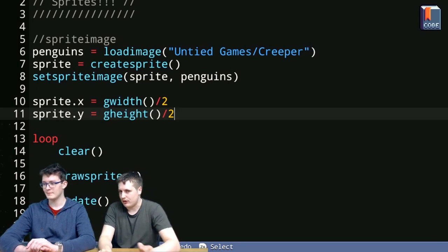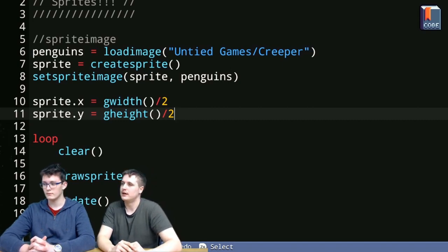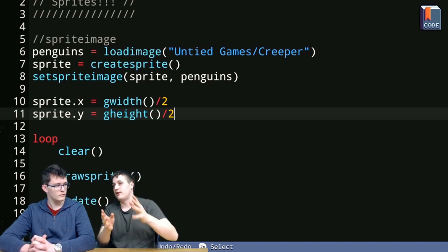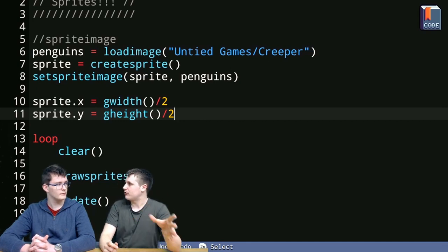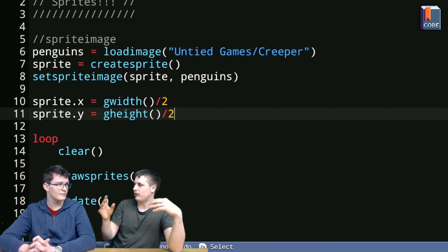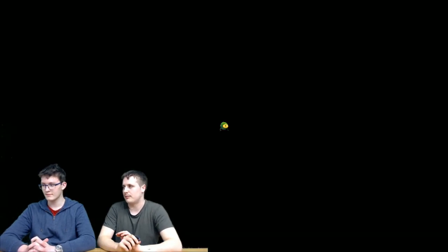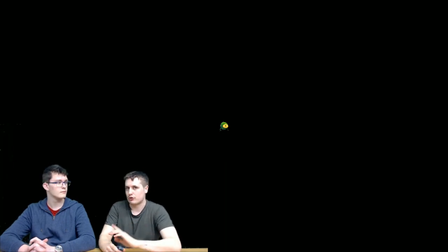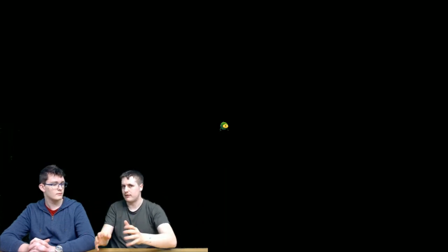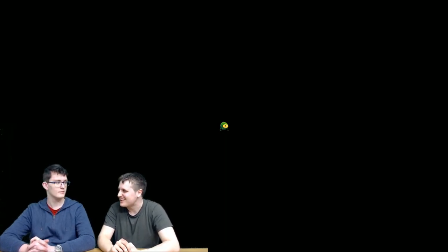Usually when setting properties in a normal structure — in the last video we were doing shapes on screen, a circle with a different number of sides, and we had dot x_pos, dot y_pos — in the loop to make it appear we had to do a circle function call using those properties. But with sprites you don't have to do that. When you set dot x and dot y and call draw_sprites, Fuse takes all of that information and uses it automatically — just like we were doing with the circle function and structure properties.